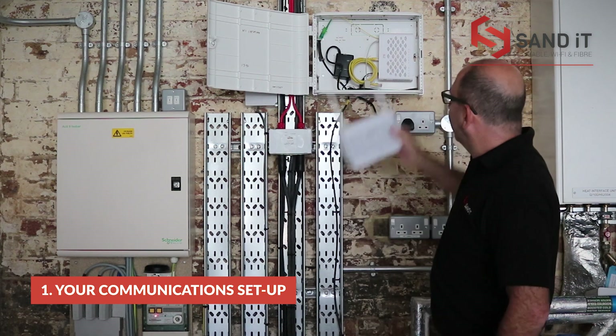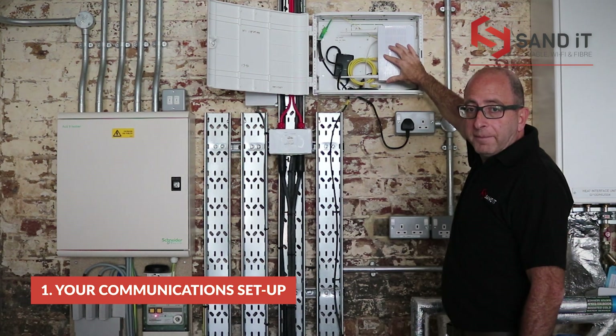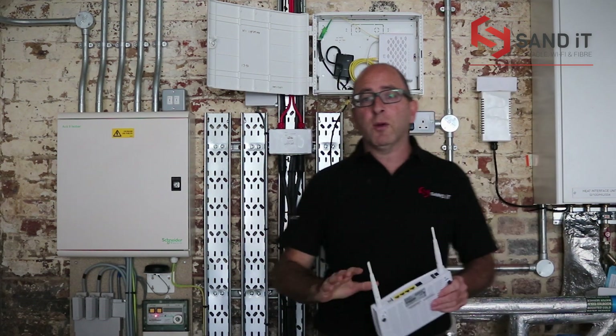If you're not having cabling, you will find your router sitting here in the box. So that covers the cabling, setup, and what you're getting for the setup.